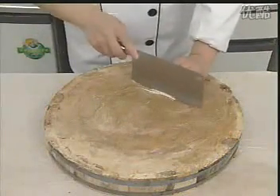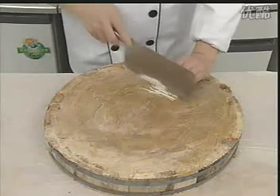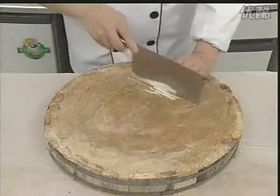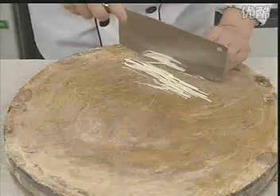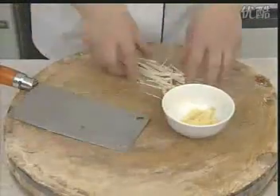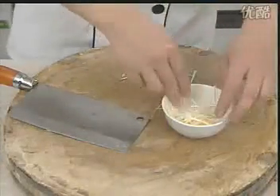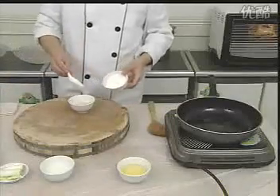取葱白一段，除去里面的葱芯，只留葱白外皮，再切成丝，与姜末放在一起，然后放上精盐。